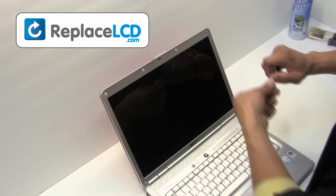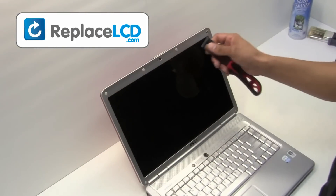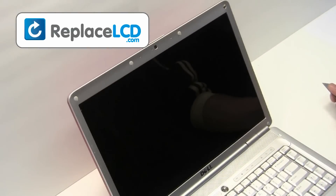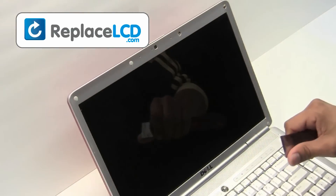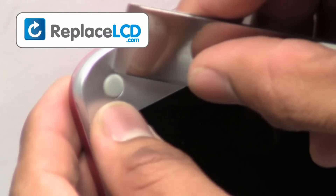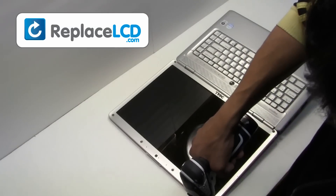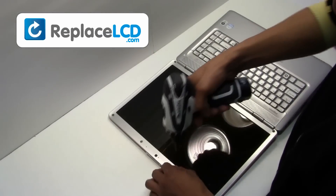Remove the rubber covers from the LCD. There are four on top and two on the bottom. With a drill or screwdriver, gently unscrew the screws from the LCD.